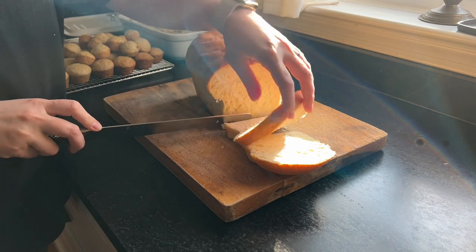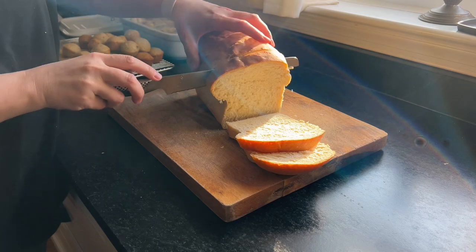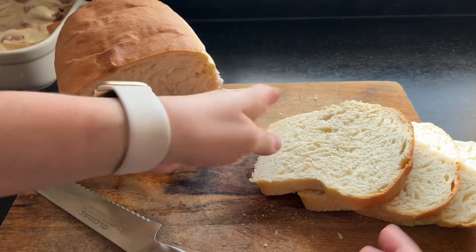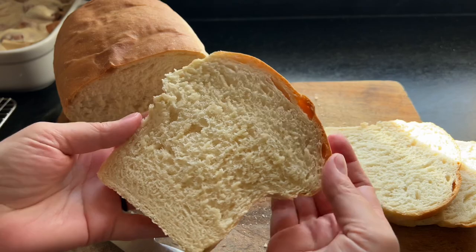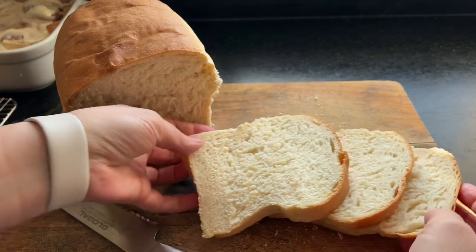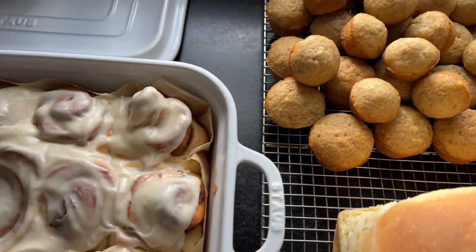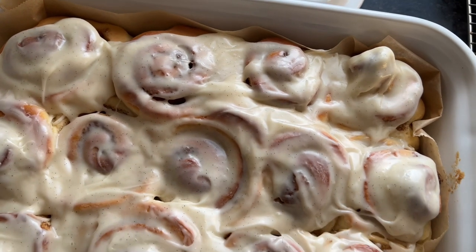Beautiful, soft sourdough discard sandwich bread. It's easily doubled — you can make one loaf for now and stick one in the freezer. I hope you'll give this one a try. I hope you enjoyed this video; it was really fun to share these three recipes. I make each of them at least once a week, sometimes more — they're really special homemade family recipes and I hope they'll become that for you too. They're all linked down below. Thank you so much for watching.